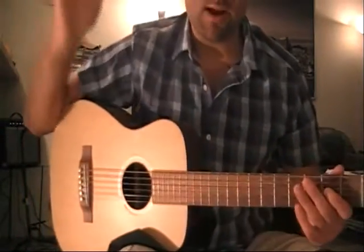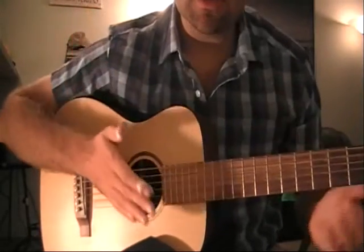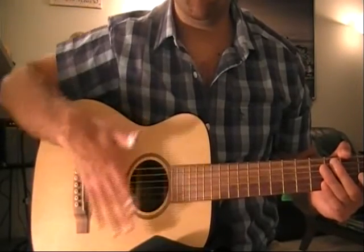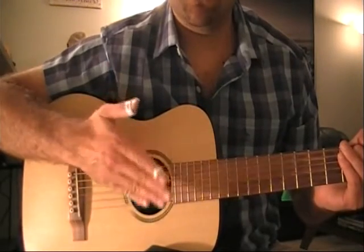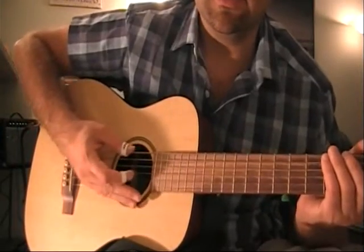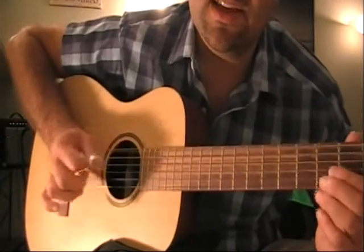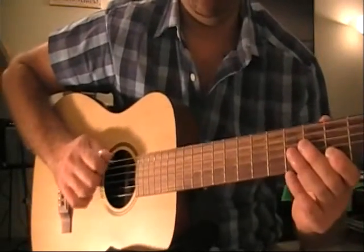I like to position my right hand like this: the palm of my hand, the outer lining, is going to be resting halfway between the nut and the bridge. My hand is positioned diagonally, like a shadow puppet. The outer lining of the palm rests on the strings, and the outer lining of the thumb kind of rests over the sixth and fifth strings. The thumb is free to pulsate these monotonic bass strings.